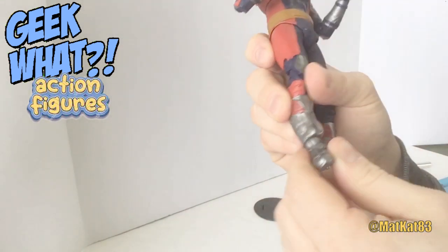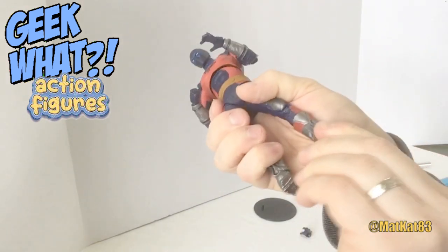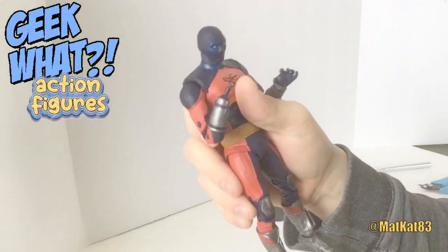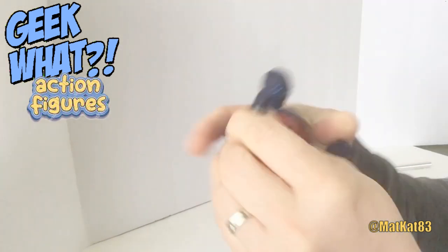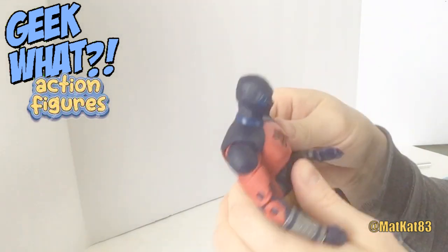Be careful when bending these because a lot of times they break — I'm finding McFarlane Toys has a habit of doing that. It bends at the ankles, the knees, the hips, and twists at the waist, and then at the upper torso area, at the elbows, the shoulders, and then the head of course.